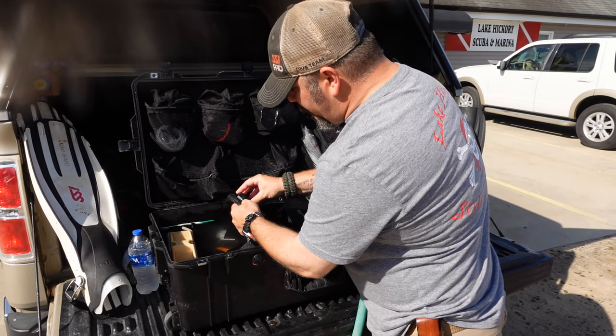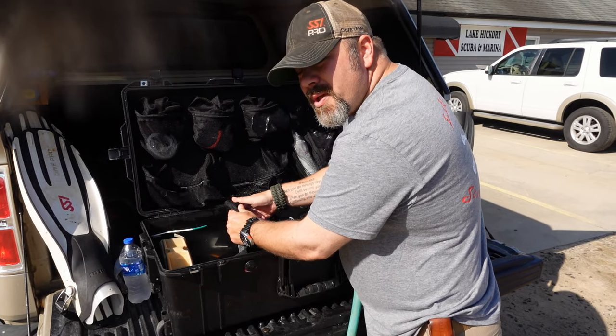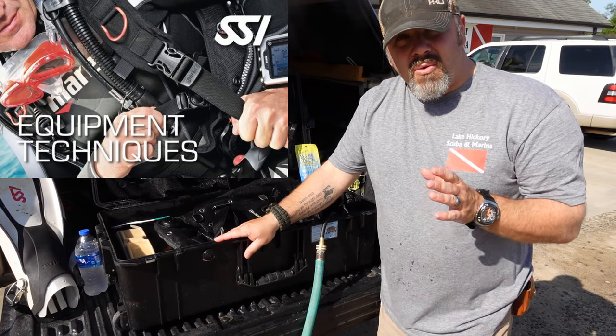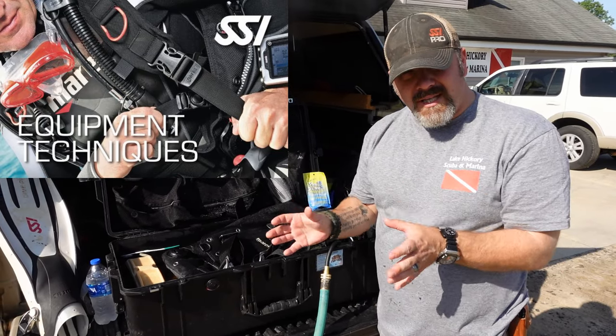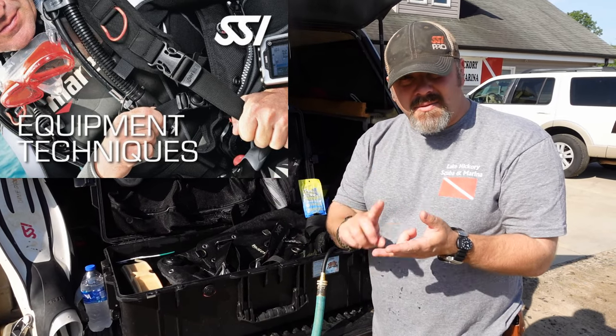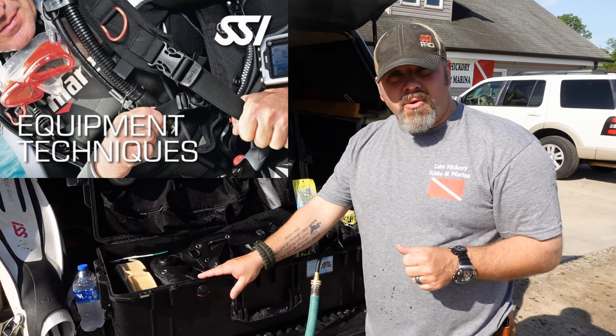You do want to be careful when you reinstall these because it's very easy to get them cross-threaded. If you want to learn more about how to take good care of your gear, make sure you check out the SSI Equipment Techniques course — it goes in depth on how you clean each and every system, whether it's the buoyancy system, the air delivery system, and the whole nine yards. It's going to help you prolong the life of your equipment as well.